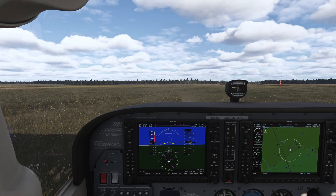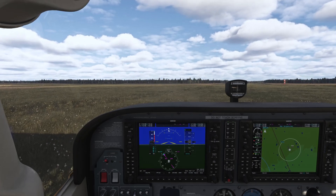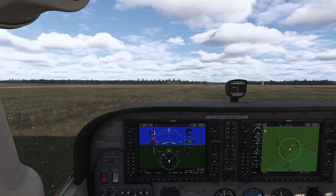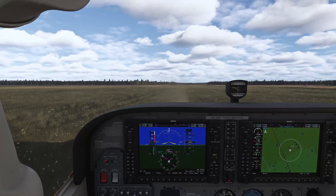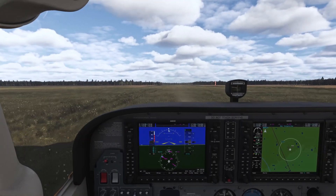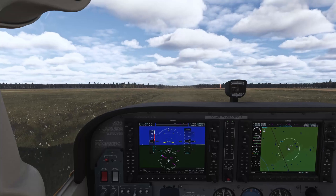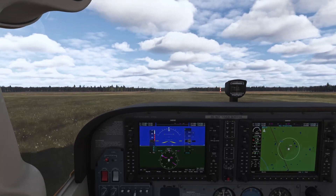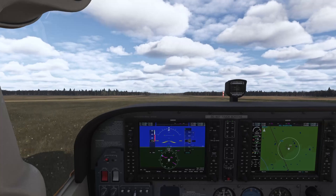Always keep your yoke pulled up when taxiing on a soft field. Just waiting for a good line-up here. Now let's go full throttle — right rudder to keep us on the centerline — and I still have my yoke pulled up so that we can get off the ground as soon as possible.